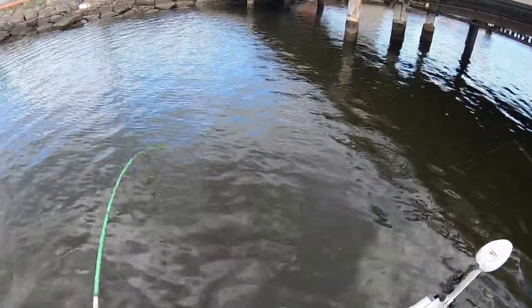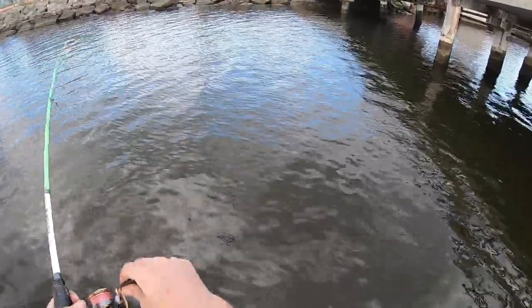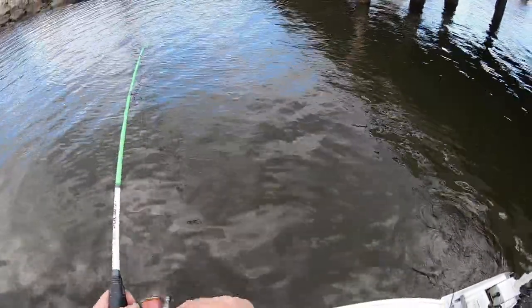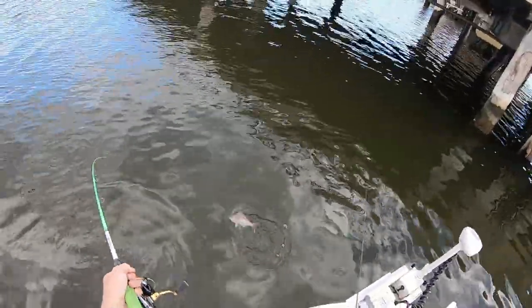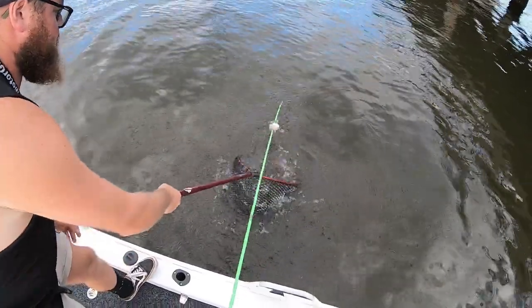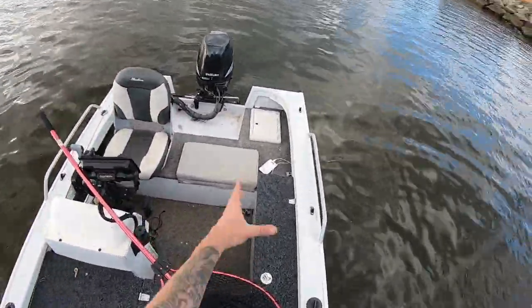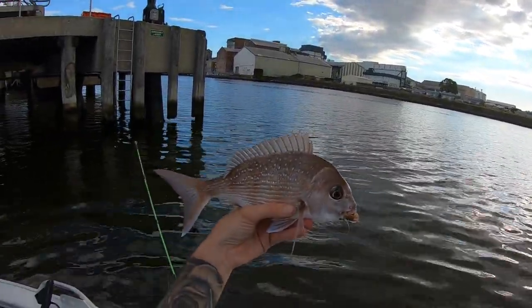No way, good fish too. It could be a pinky. It is a pinky! Really? Yep. It's on the board. What is it? Ryan's or something? I'll find out. There we go. Nice pinky. I'll get him unhooked, get a measurement, show you what lure I'm using and hopefully catch a bream or two.